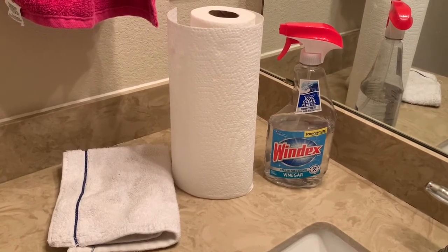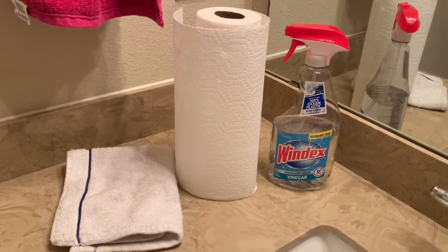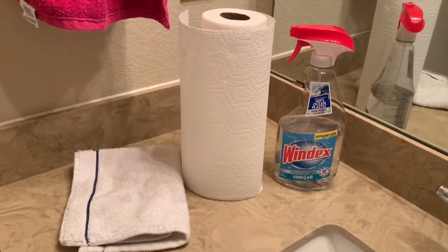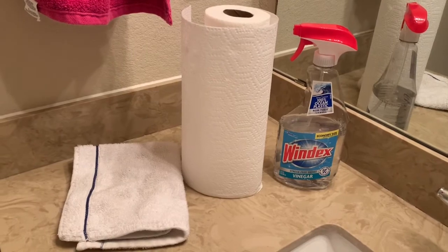I prefer the microfiber cloth because it doesn't leave as much residue and streaking. But it's totally up to you — whatever you have in your home that is easiest for you to use. For the purposes of today, I'm going to go ahead and use a microfiber cloth.